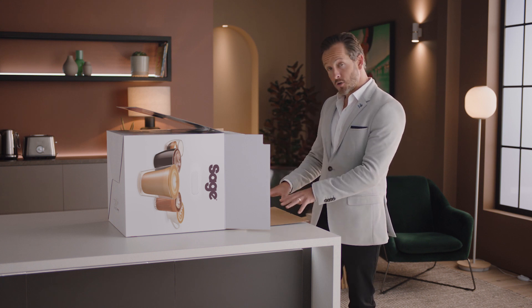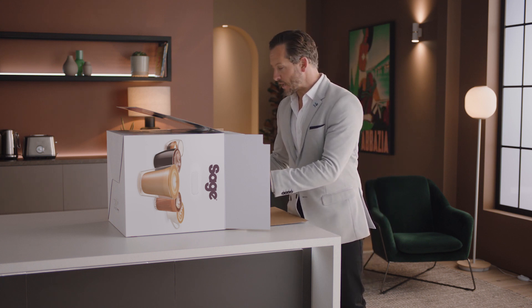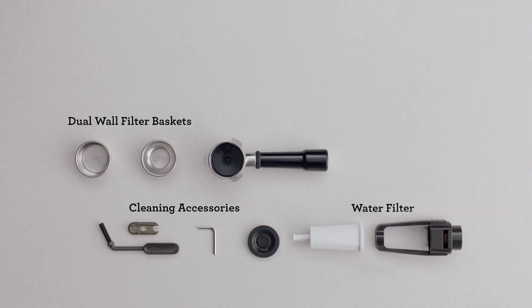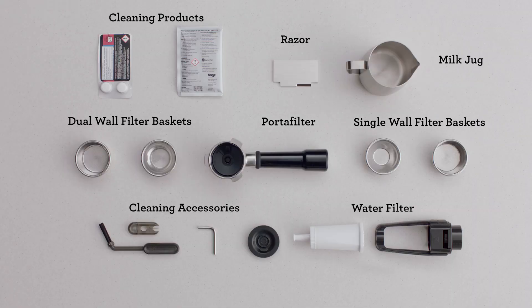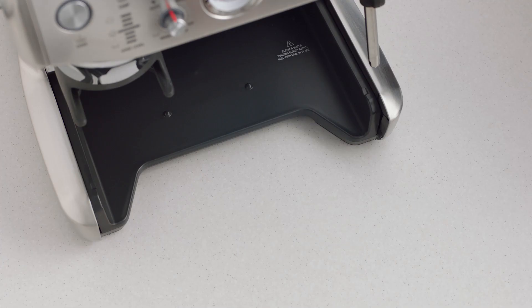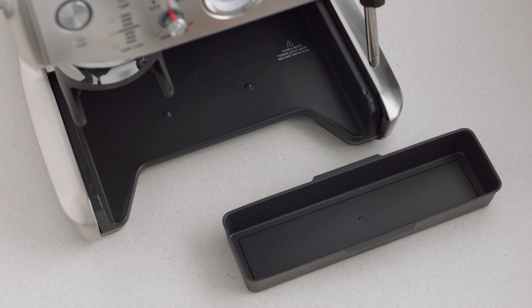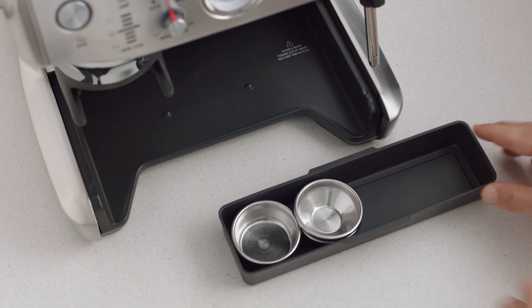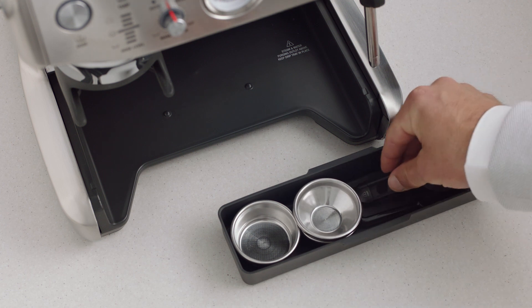Lay the box on its side and use the flap to slide the machine out. You'll find a set of accessories that all have a part to play. When assembling the Barista Express Impress, you'll find a useful tray that can be used to store accessories such as filter baskets, burr brush, or cleaning tools.